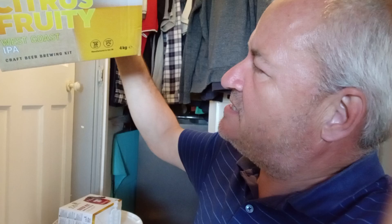Hello and welcome to another Raggy's homebrew video update. Today we're doing the Muntons Hoppy Citrus Fruity West Coast IPA, which brews to about 7% approximately — a fair enough ABV.